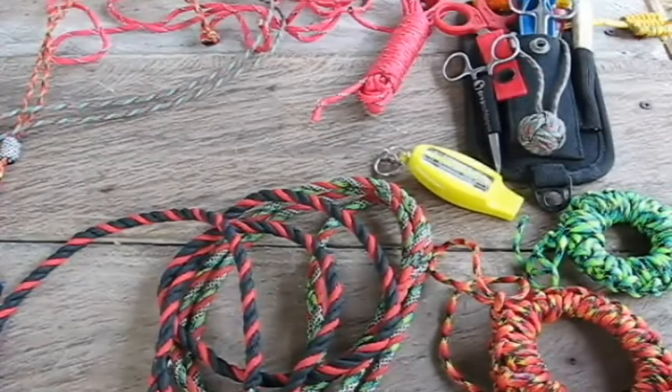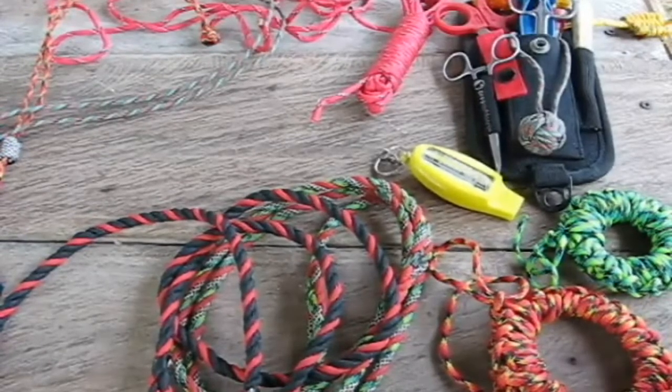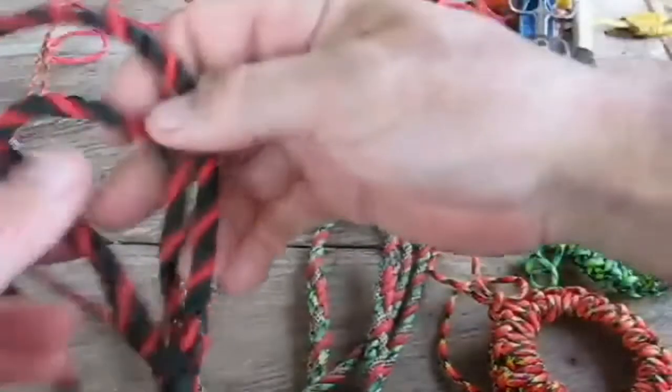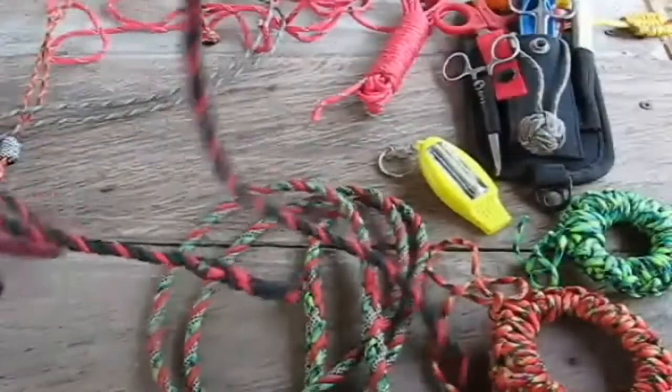I've got a mess of puppies in the background, you can hear them. We have four dogs, and three of them had puppies all in one day. So we've got a pack and a half of puppies. To tie the barrel knot, I'll tie it on a bigger piece of rope to show you first.